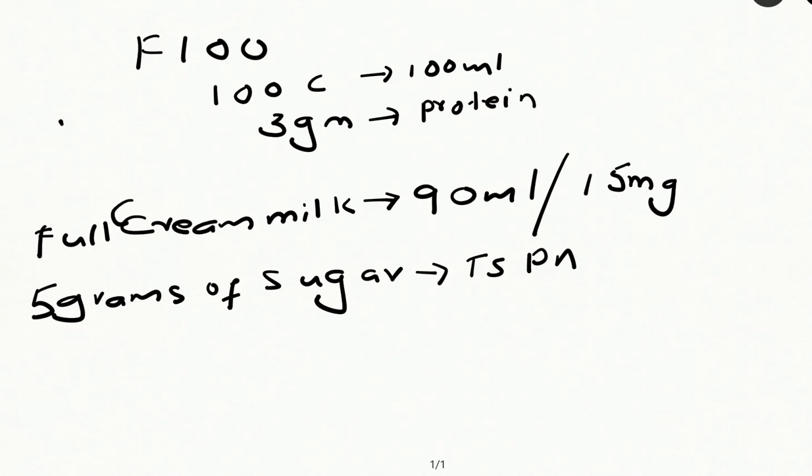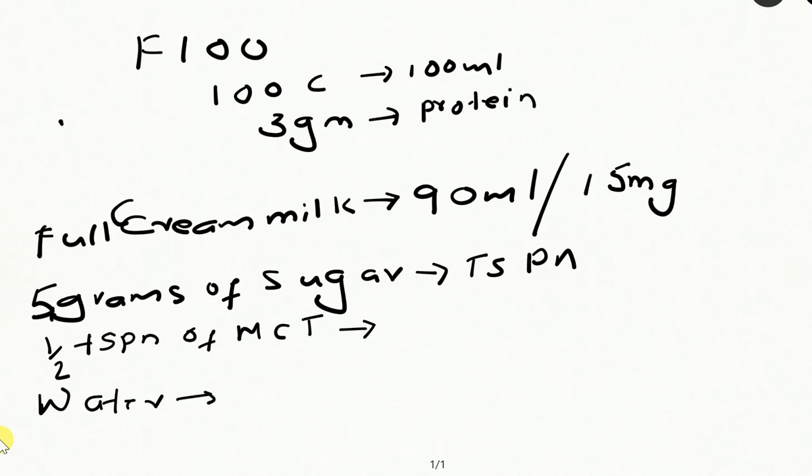5 grams of sugar, then half a tablespoon of MCT oil. MCT oil is medium chain triglycerides — 1 ml will give around 7 calories. It is easily available at medical shops. Then you have to add water to make the total 100 ml. So if you take 90 ml of full cream milk and add the MCT oil — around 7 to 8 ml of water — you make it F100.